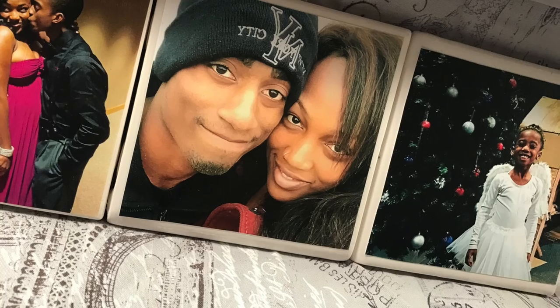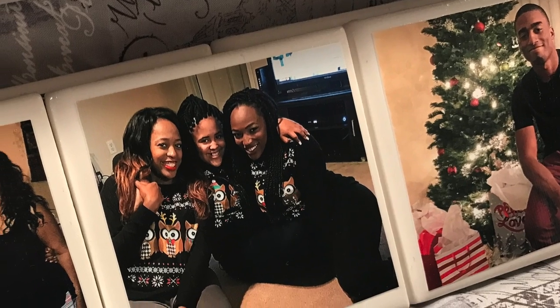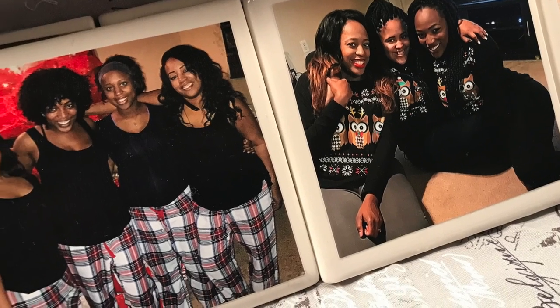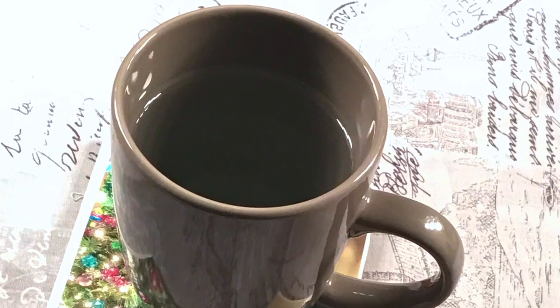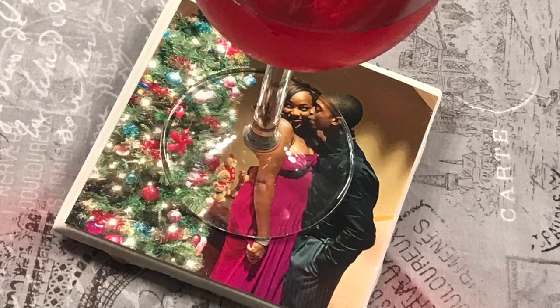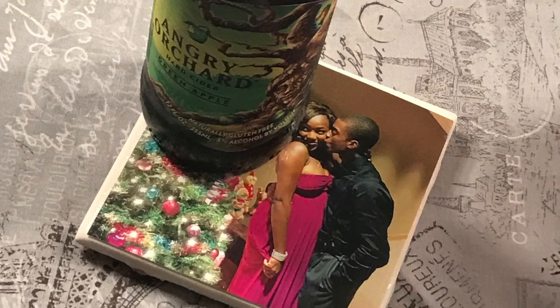Hey y'all, welcome back to my channel! This week I'm bringing you this super fun DIY coaster video. These are picture coasters which makes them perfect for your home or as a gift, whether they're for beer, wine, tea — whatever you can think of, they can withstand. Let's go ahead and jump right in.